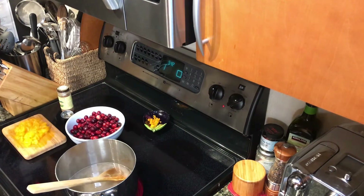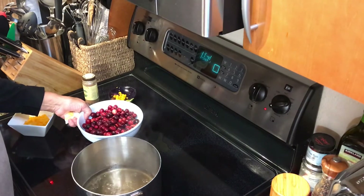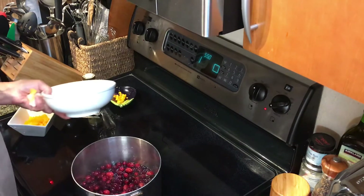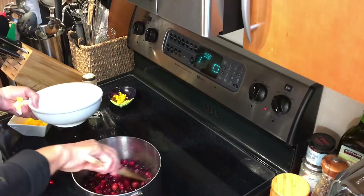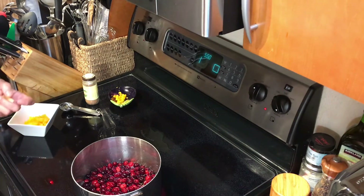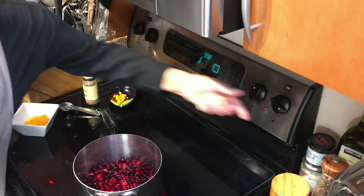Our water is almost boiling. The water and sugar have been boiling for about five minutes, and now we're going to add the fresh cranberries. Stir a bit and get them simmering. This is the fun part — we've got to let them simmer until they start to pop, and it doesn't take long. I'll turn the heat up a little bit to get them moving.